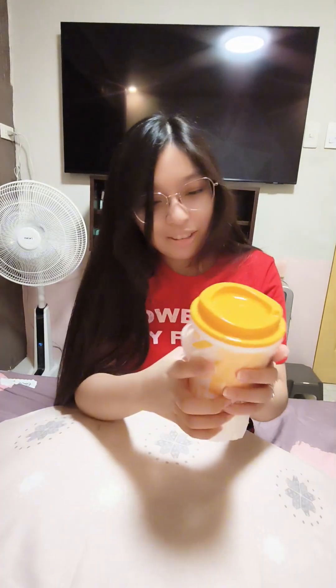I bet you're wondering, what's inside of the box? Let's see. Anyway, this is the water — actually, these are the reusable cups. First time I can see it. I can see the box.